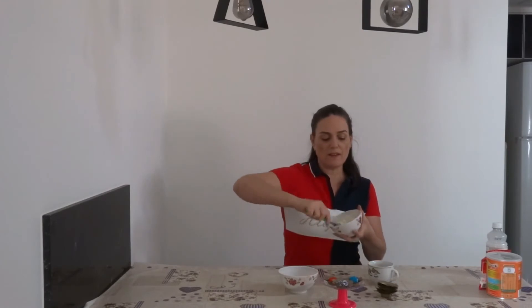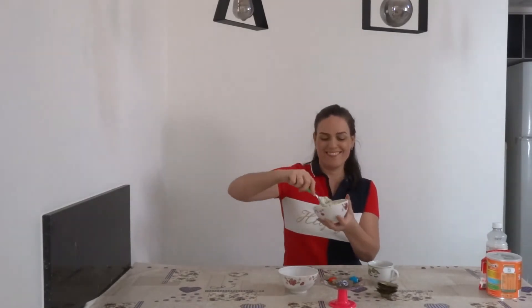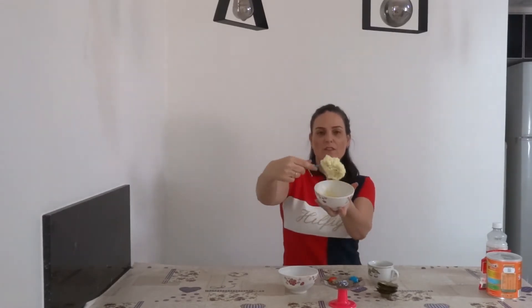See? You make it like a play dough. Okay, that's how it's going to be.